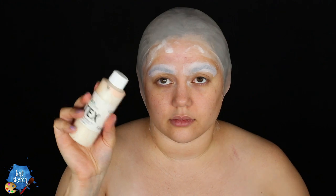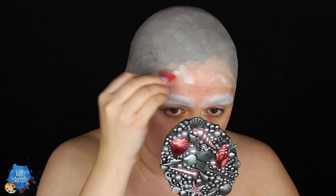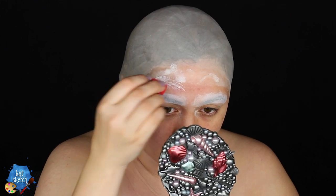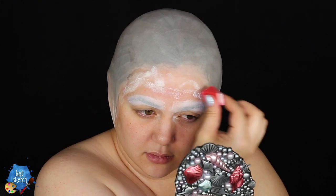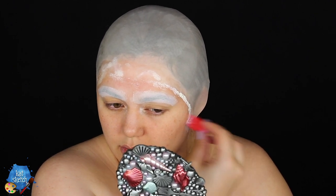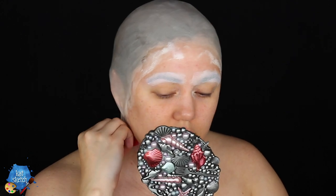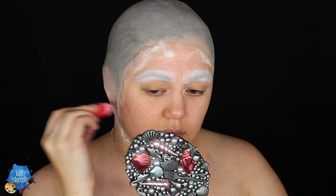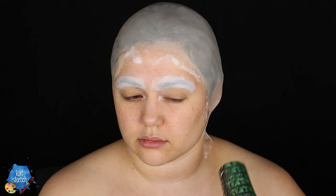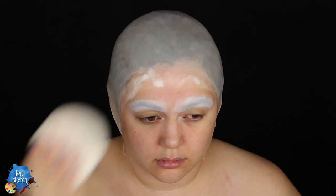Now I'm getting a red stipple sponge with some liquid latex to stipple on the edges of the bald cap to make it nice and even. We want to do this around all the edges to make it look like there's no seam, so it looks like a full costume rather than just a random object glued to our forehead — making it look like we're bald. Then just use a hairdryer to make sure the edges are completely dry.